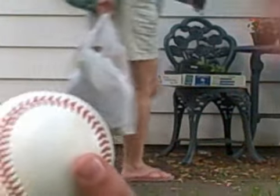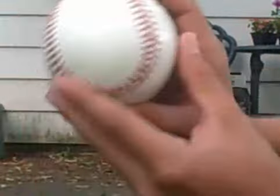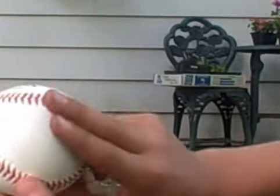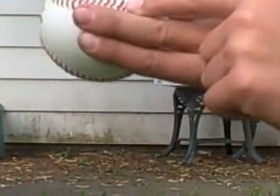There's another way: you can put it upside down, so it's like a big U, a smiley face, and put it on the right side of the seam with two fingers, just like that.